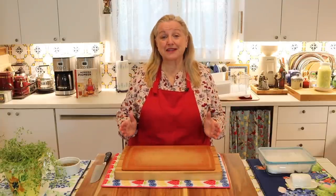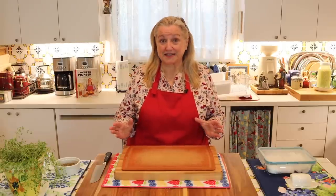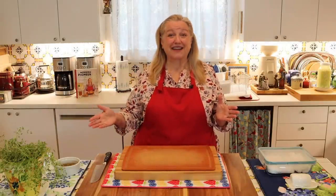Today I want to share with you a master recipe for making a medicinal herbal poultice using either fresh herbs or dry herbs.